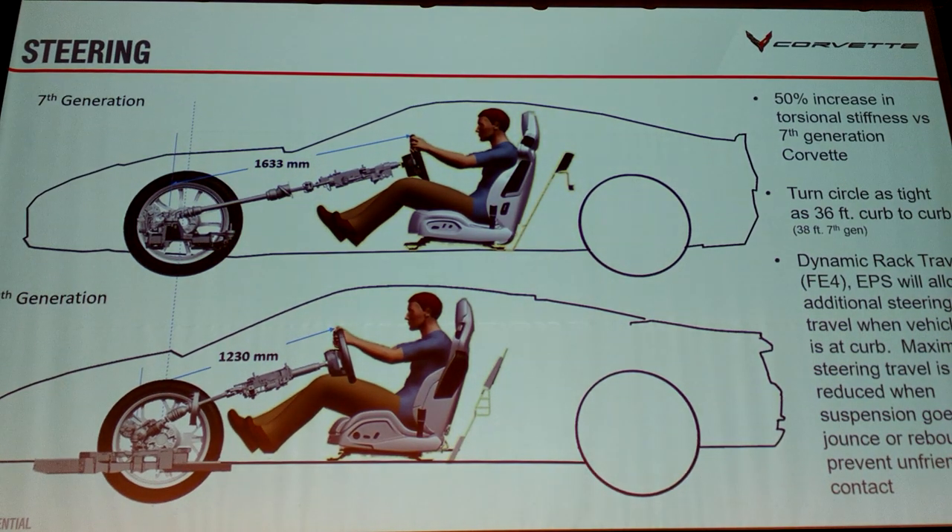We've talked a lot about the architecture — part of it is the driving experience. Less weight on the front wheels means the car turns in really quickly. Just sitting this much closer to the front axle shortens the steering. The real math of today's car: where you sit and how long the steering column and intermediate shaft are — by the time you get to the rack, it's 1,600 millimeters, 1.6 meters. We've shortened it substantially.